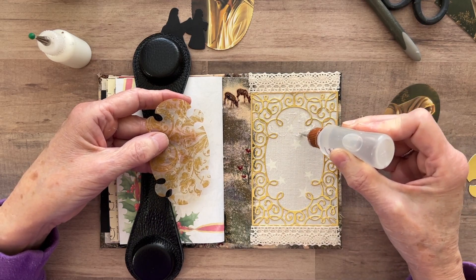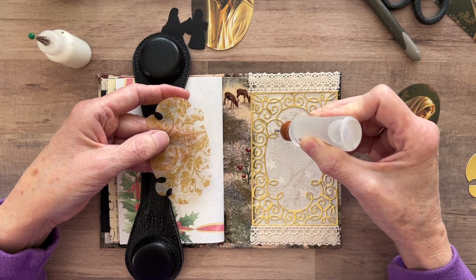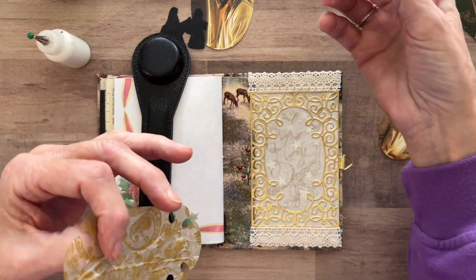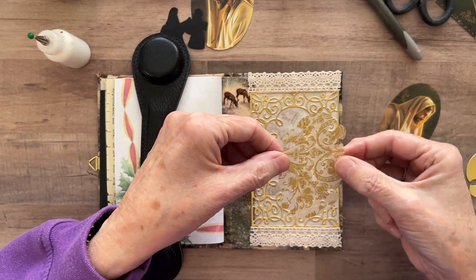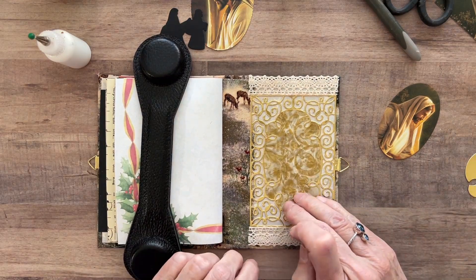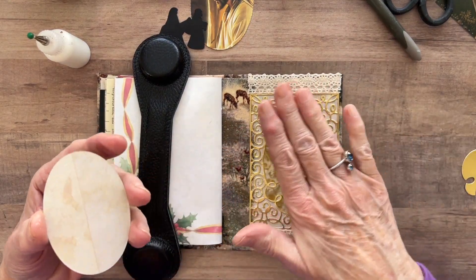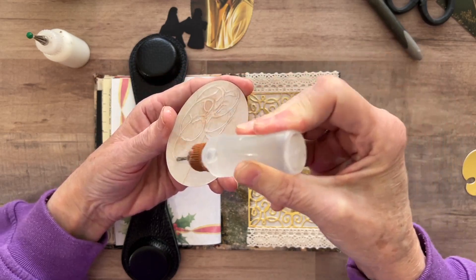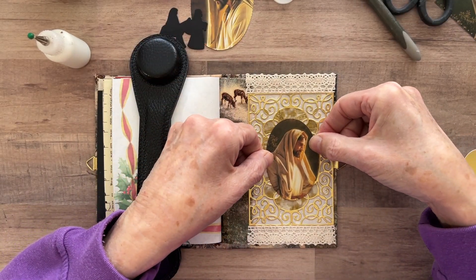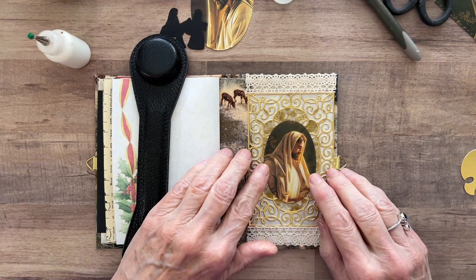I should use fabric glue, but it doesn't really matter because I'm going to put a picture of Christ over the top of it — it's mostly to hold the frame down. I slide that in there, and then I take this picture of Christ and put that there. That is the back of the journal. That came out really nice — I love that. Yes, that's fantastic.